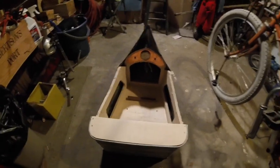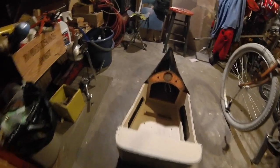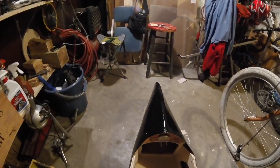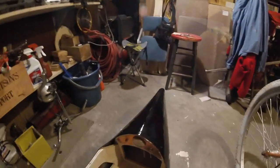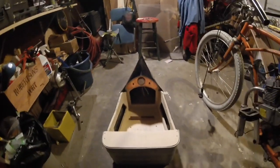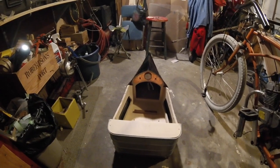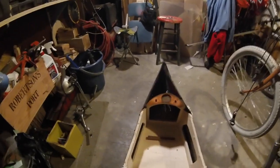Right now I'm going to wood burn the name in the back, and then I'm going to stain the interior, and then I'm going to put the heat gun on it so that I can sand down that bug spot over there. I've got a run right here too that I need to get out. I painted it outside and it was kind of cool, and I brought it in and I think the temperature change made it run a little bit.